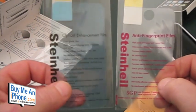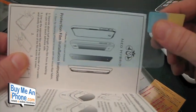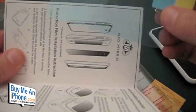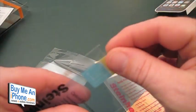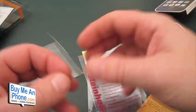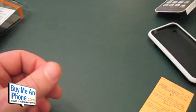I haven't seen the optical enhancement film yet. As you can see, the optical enhancement film has this blue tint to it. So we're going to have to do a review on this. I have not tried the optical enhancement film from Steinheil — I'm kind of stuck on the anti-fingerprint and I love it so much. I've got it so perfect on my iPhone 3GS that I don't want to take it off. And it comes with the little cleaning cloth. So there's a couple of benefits there.